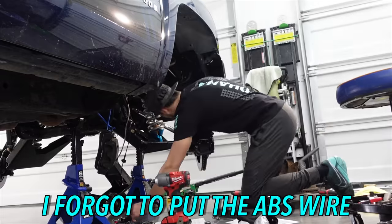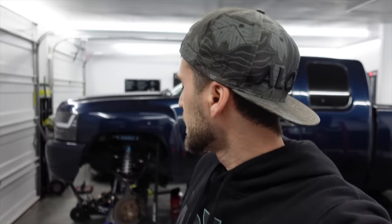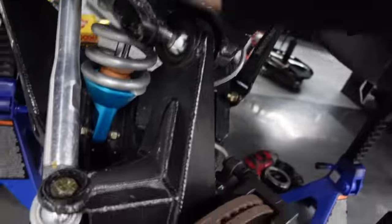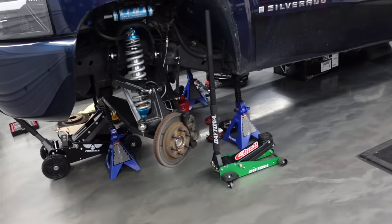I forgot to put the ABS wire back on. Good morning — new day. The passenger side is done. It took a bit longer than anticipated because there's a lot of shimming involved in getting these calipers lined up: put it all together, take it apart, put it together. Now that we know what we're doing, this should be quicker. We'll pull apart the upper and lower control arms, get to the hub, add thread locker, re-torque everything to spec, then hook up all the brake lines and bleed the brakes.